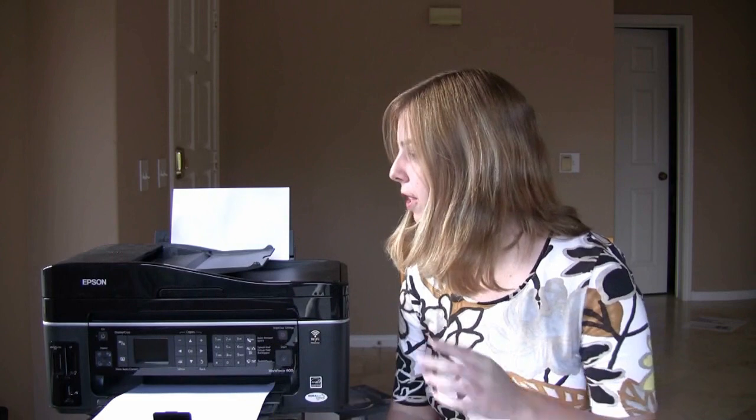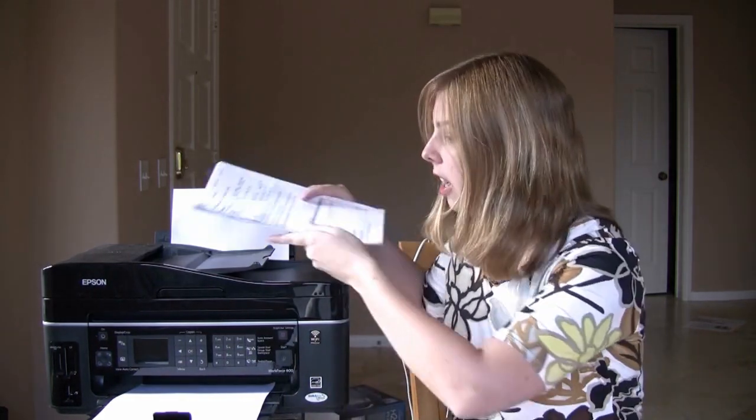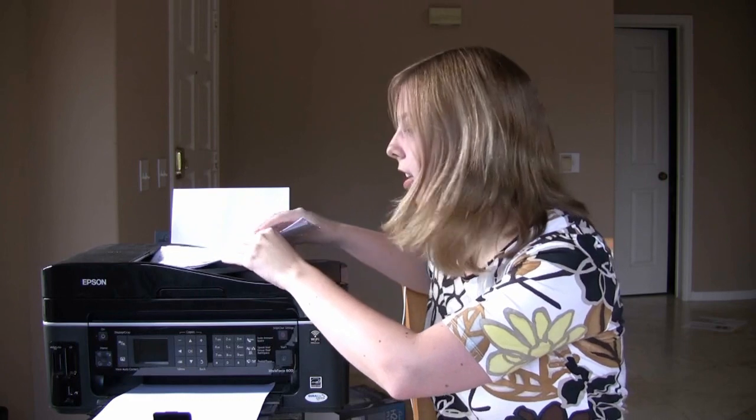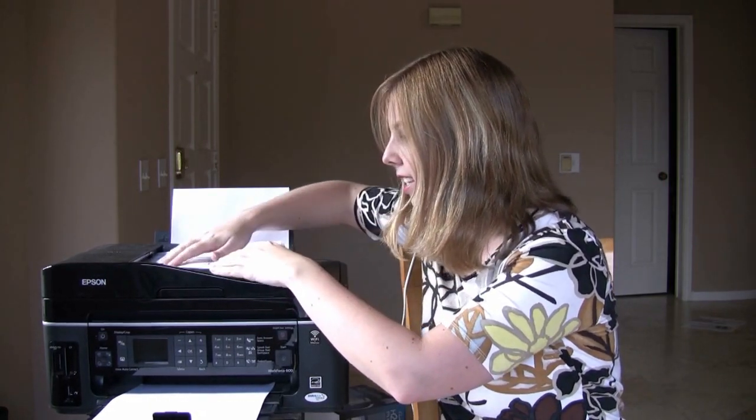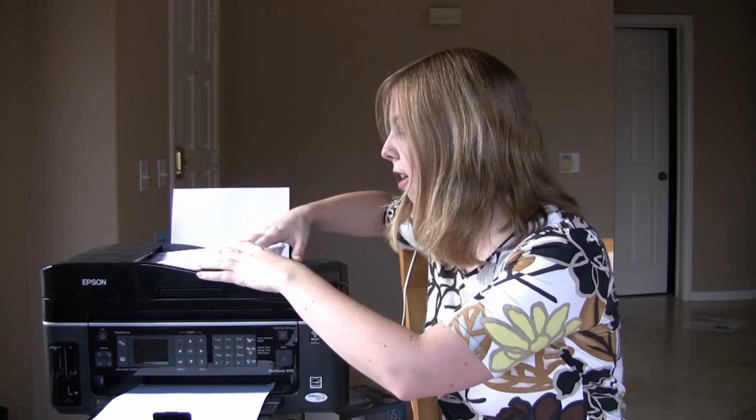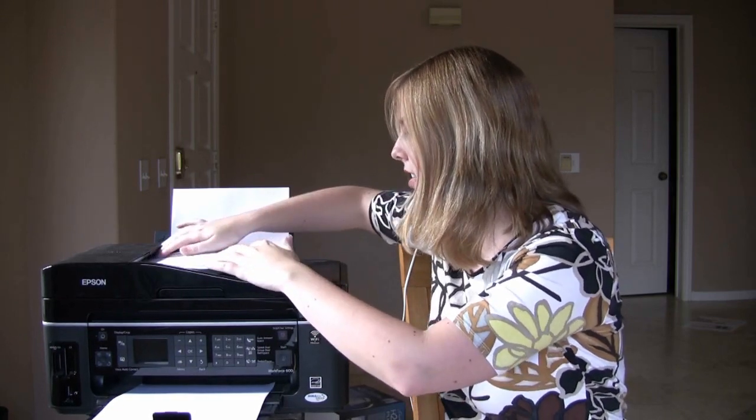The first thing I want to show you is the cool feature of the Epson Workforce 600 — which has now been supplanted by the newer Epson Workforce 610. This is the auto document feeder. You just put a bunch of papers in here — it supports up to 30 sheets — then use the included Epson software to scan it into your computer, and then use RingCentral to fax it. I'll walk you through all of that.